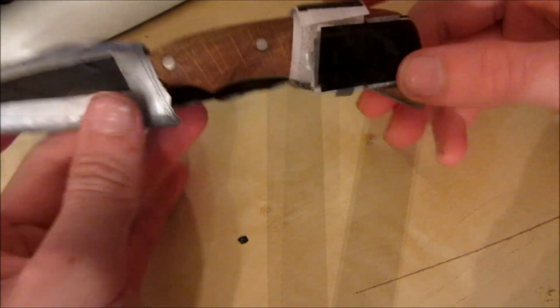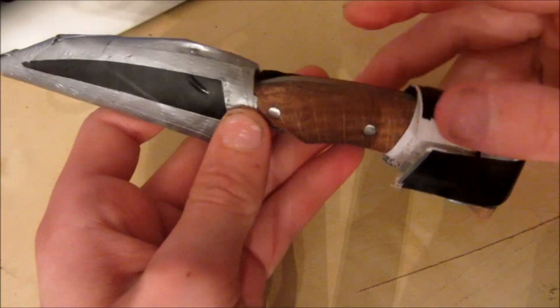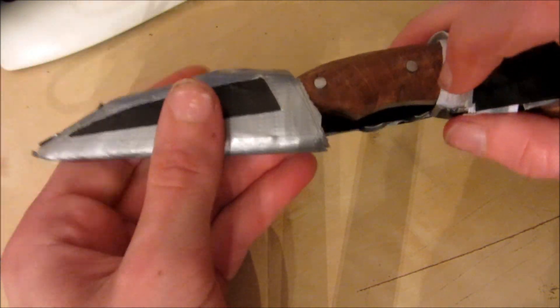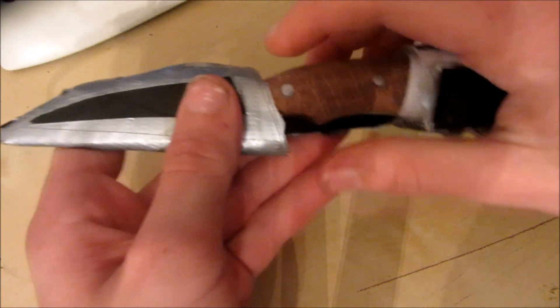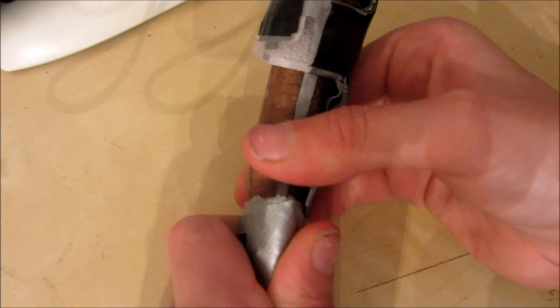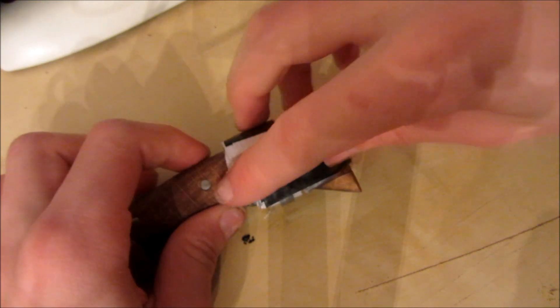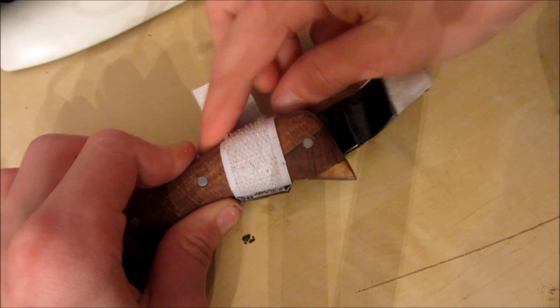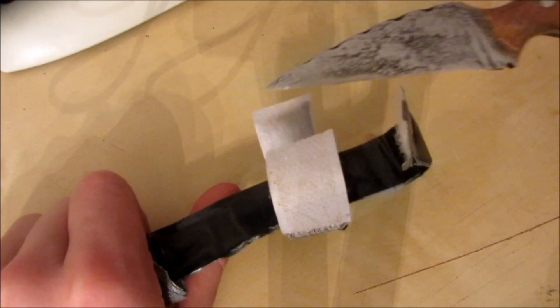Hey guys, today I'm going to be showing you how to make this duct tape knife sheath. This knife sheath is really easy to make and it didn't take me that long. Even though it doesn't look great, it's actually a really effective knife sheath and it holds the knife in really securely. To undo it, you take off this piece of velcro and then this piece of velcro, and then you can just take the knife out.